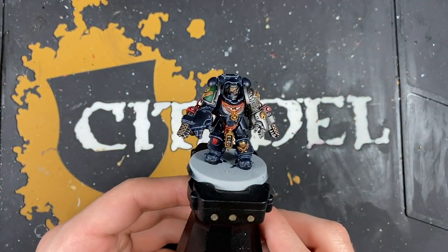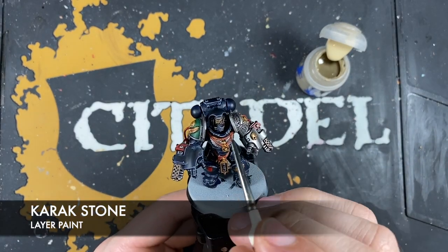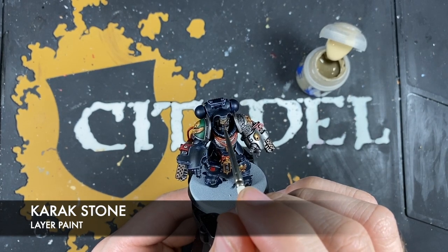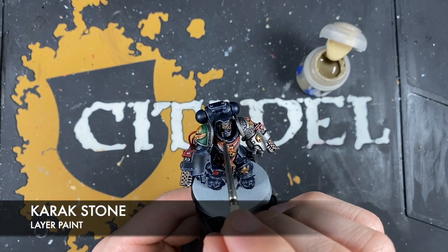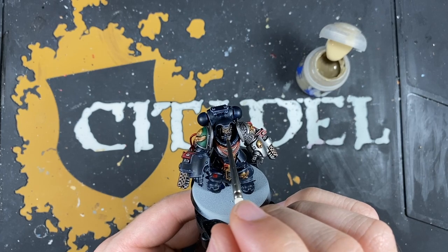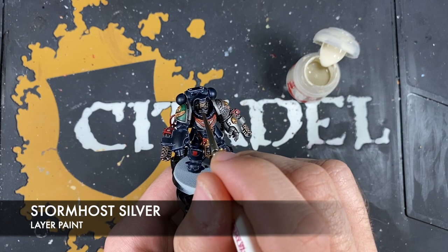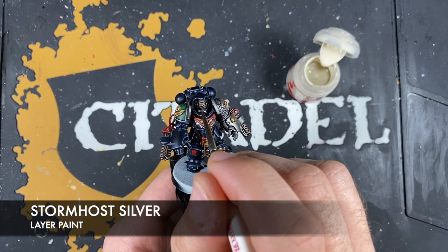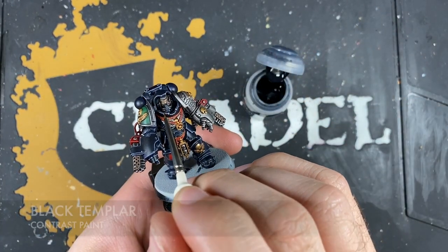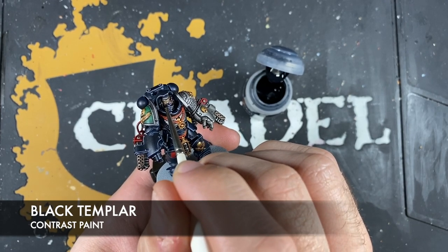All that's left is to finish off the Aggressor — we're going to work on his face. Using some Karak Stone, we're going to highlight the sharpest points of the Aggressor's face — his eyebrow, a few wrinkles on his forehead, and his eyelid. Then we want to use a tiny amount of Wraithbone to paint in the white of his eye. Next, using a tiny amount of Black Templar, we just colour in his pupil by adding a dot of Black Templar right there in the middle.